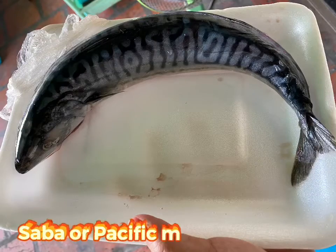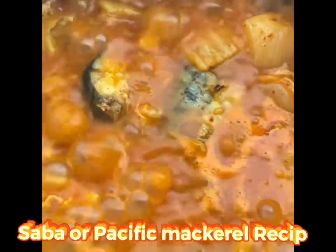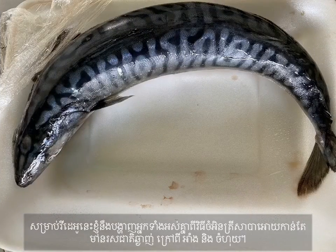Hello everyone and welcome again to my video. For this video I will show you how to cook Saba, or Pacific Mackerel, as a delicious cuisine instead of roasted or steamed.